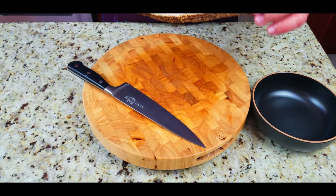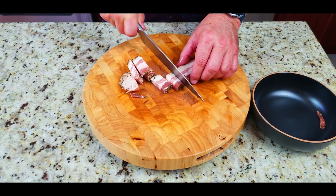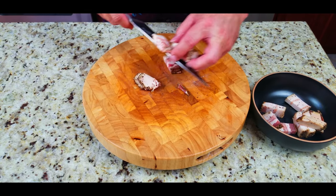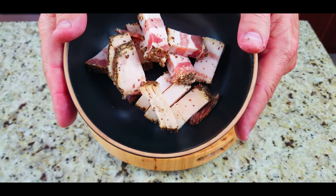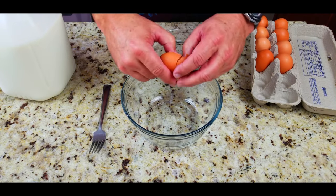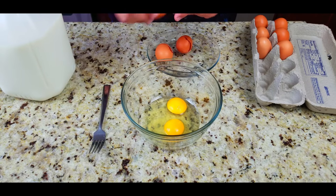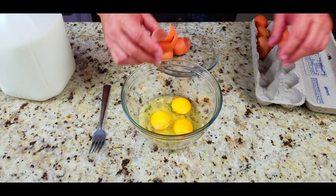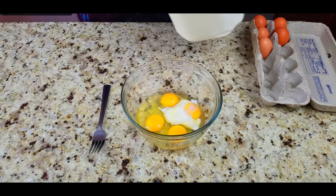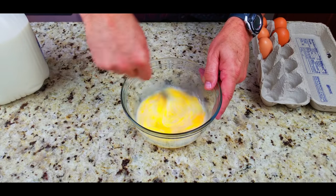We've got our peppercorn bacon — my new favorite. Same thing, chop these up into little small chunks. These kind of shrivel up a little bit when you cook them so you don't have to go too small, but man, if you have not tried the peppercorn bacon you have got to try it — it's outstanding. Then finally our Jimmy Dean's sausage. Next, our eggs — we're doing four eggs. A little bit of milk makes it nice and fluffy. Whisk it up with a fork and looking beautiful.